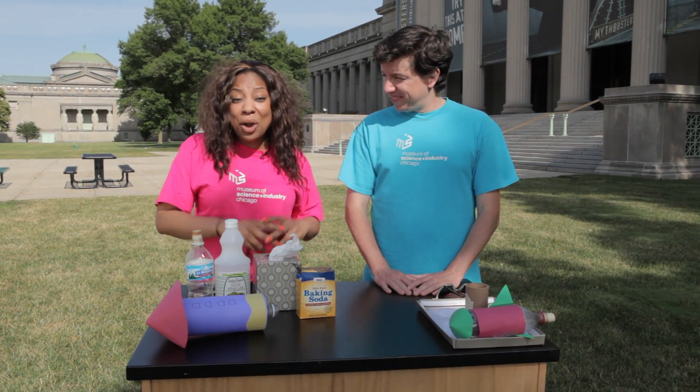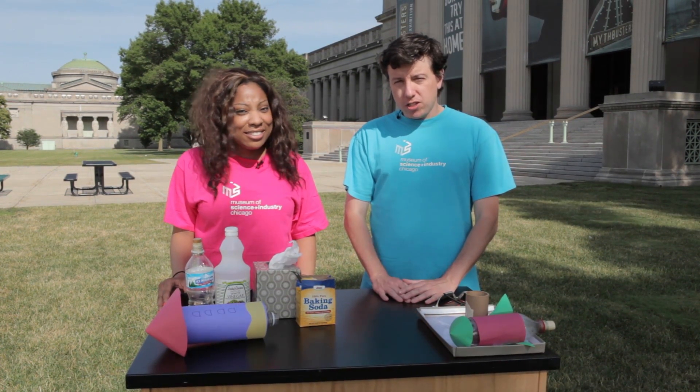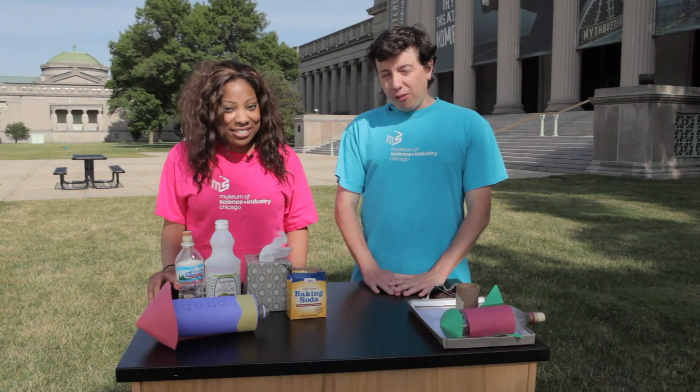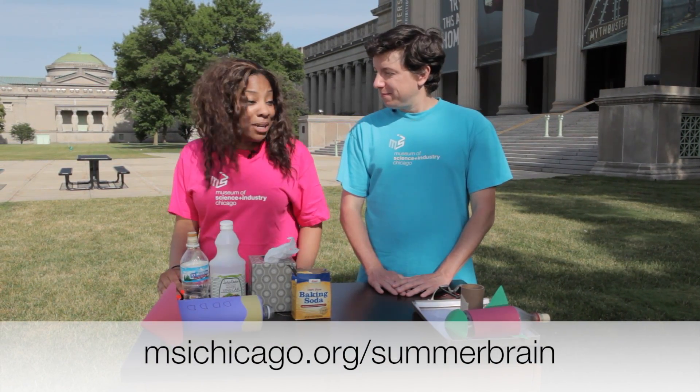Today we are going to be launching rockets using chemistry and physics. We'll show you a few tips to get you started here, but be sure to check out the full instructions on our website, msichicago.org/summerbrain.